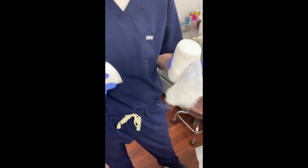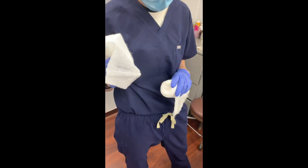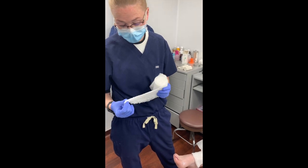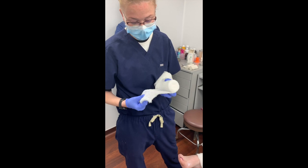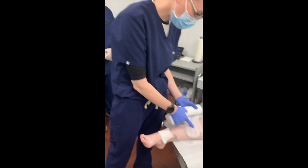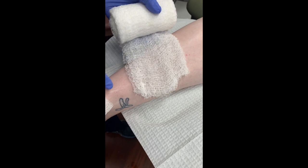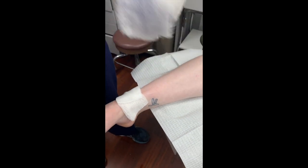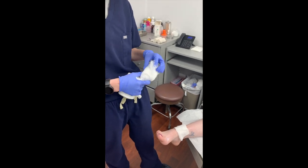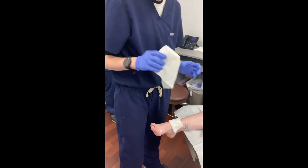A lot of our applications will be for wound care. The two first-layer options are the Curlex — which is more coarse, I remember it as 'coursey Curlex' — and the cast padding, which is the softer material. I usually start with the cast padding because it's softer to the skin and less abrasive. Curlex can be much more difficult on the skin, and if you have a patient with peripheral arterial disease, you can get a lot of friction, especially over bony prominences, which can actually lead to wounds.